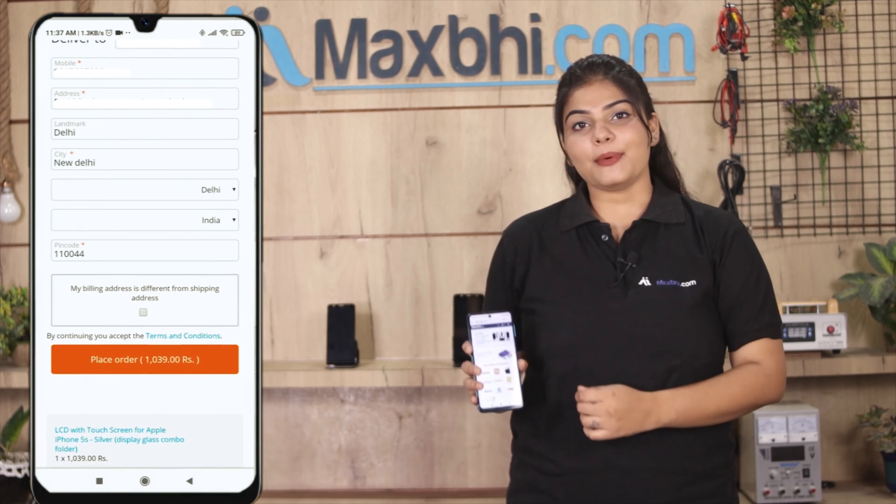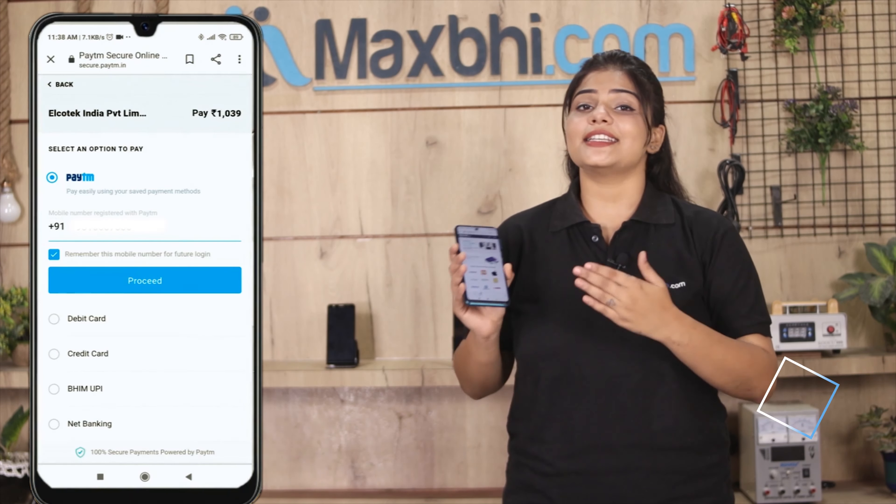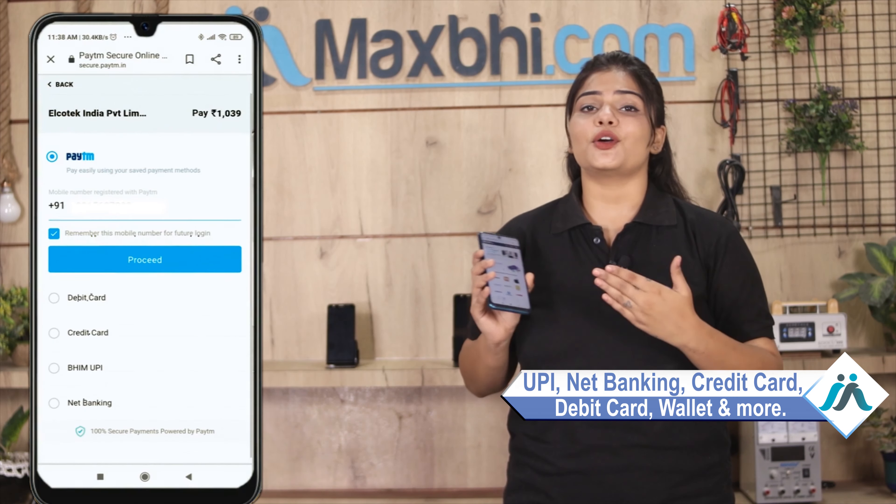After you click on the order, you will be taken to our Super Secure Payment page, where you can pay using almost every type of payment method, such as UPI, Net Banking, Credit or Debit Cards, Wallets, and more.